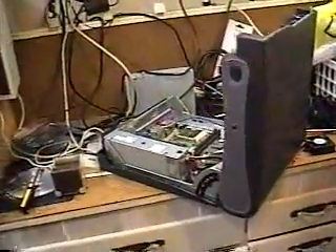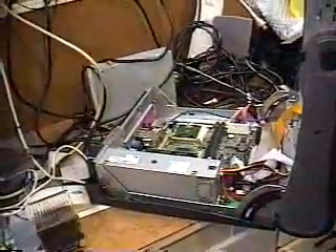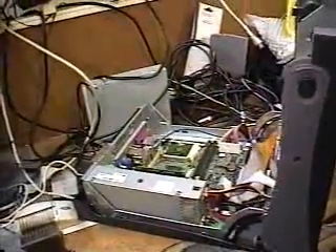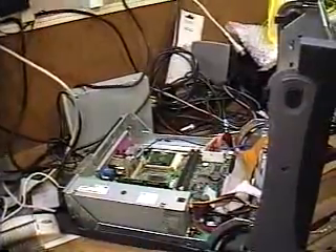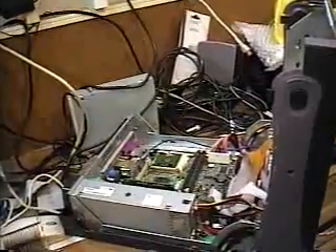As you can see, I already have the top lifted on this computer. This is another Dell and it's a very rare Dell. I'm not sure exactly what the model number is — if there is one, which I'm pretty sure there is, it's very small for me to read.